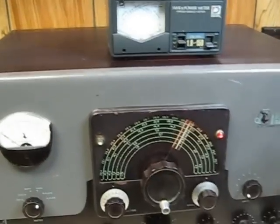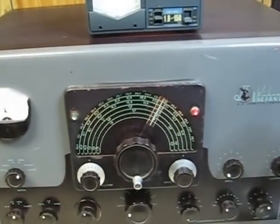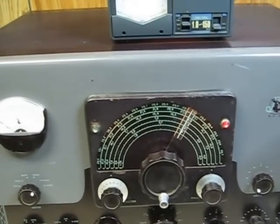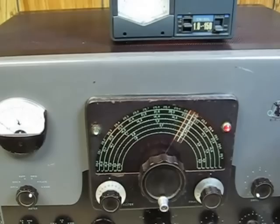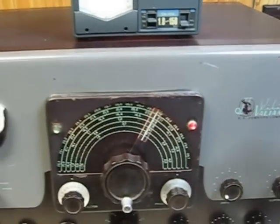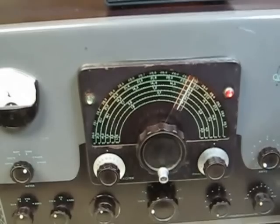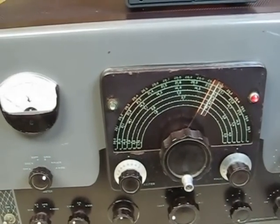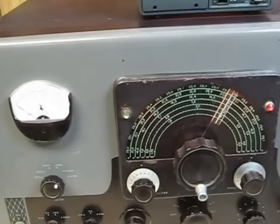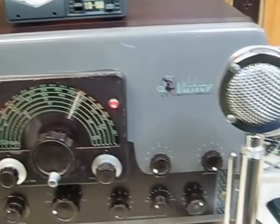We have the Valiant plugged in. I just got through loading it up on 160 meters. I've checked it on some other bands and it's got full output power anywhere from about 100 to 125 watts depending on the band and how hard you load it up. I don't want to push it too hard, but it does seem to have a lot more power output than some Valiants. I suspect the plate voltage is higher because of the solid state rectifiers instead of the 866 tubes.